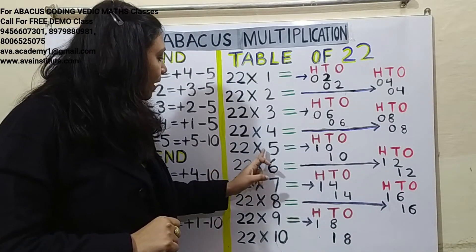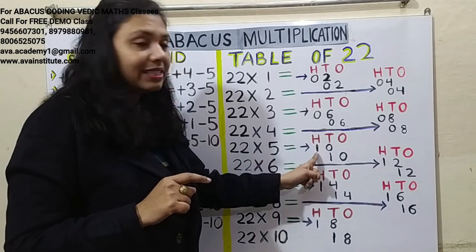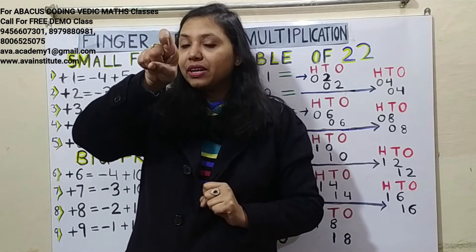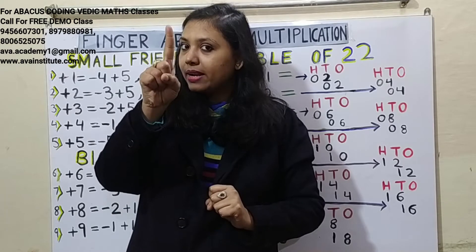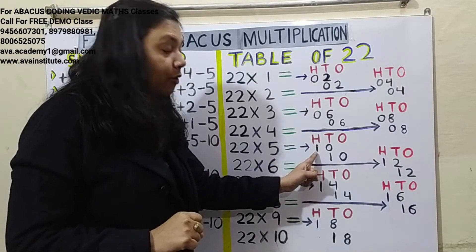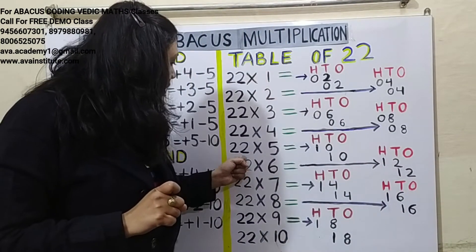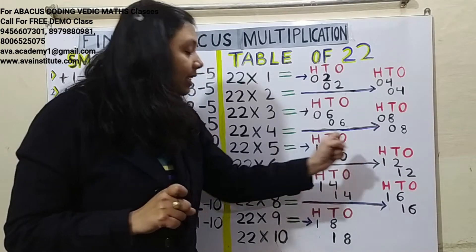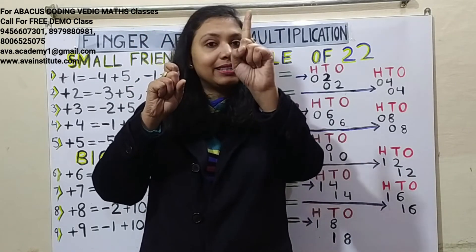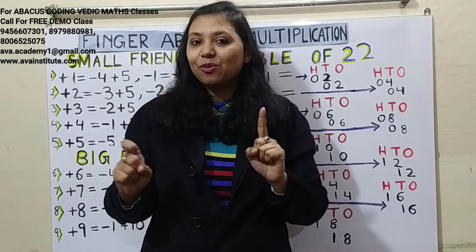22 fives are 110. Two fives are 10 — this is a two-digit number, so we don't put a zero; we simply represent 10. In hundreds: 1, in tens: 0. For the second multiplication, two fives are 10 — in tens: 1, in ones: 0. To represent hundreds, bend the finger — a bent finger represents 100. So the answer has 1 in hundreds, 1 in tens, and 0 in ones: 110.